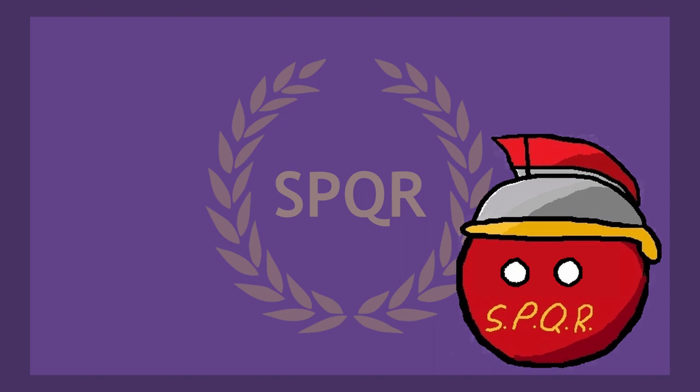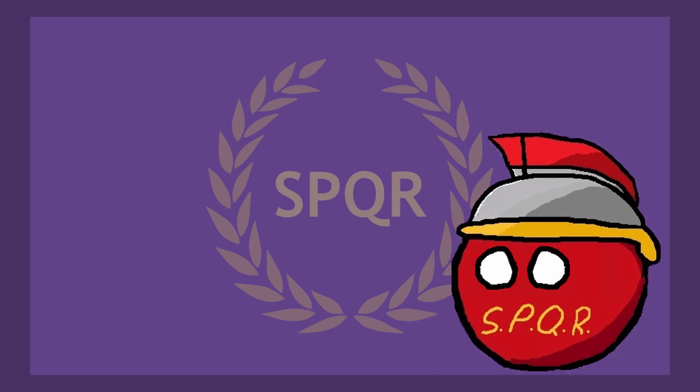You think having excess change is annoying nowadays? In researching for this video, I essentially wanted to answer three questions: How are Roman coins made? What are these coins worth? And who's on them?